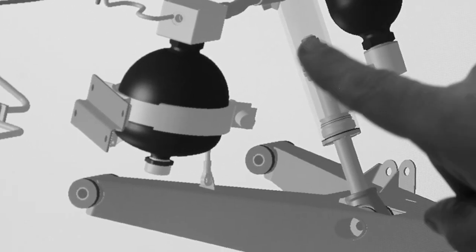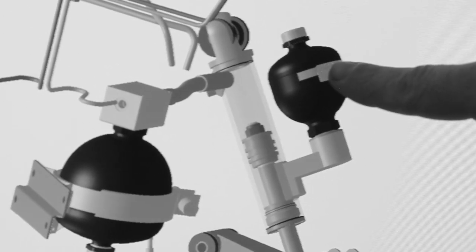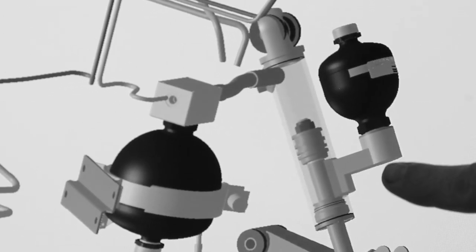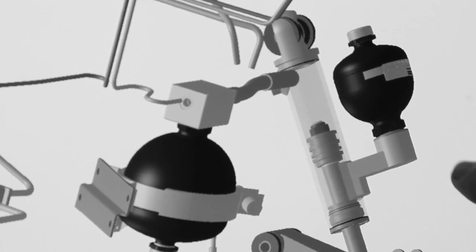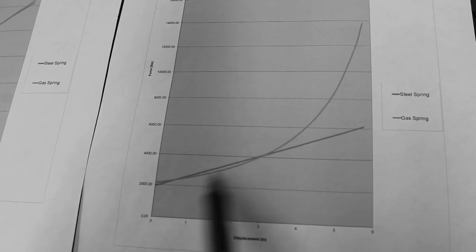As the oil enters the accumulator, it compresses the nitrogen gas and its pressure rises — that's the spring function of the system. As it's going up, the pressure on the opposite side, the rebound accumulator, is going down, and that's what creates the straightened-out graph versus the progressive graph.